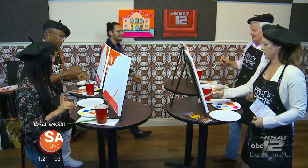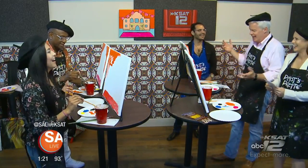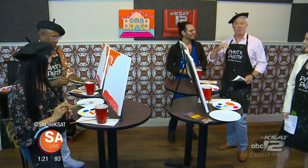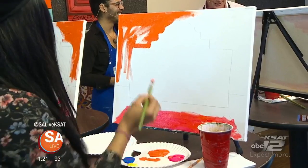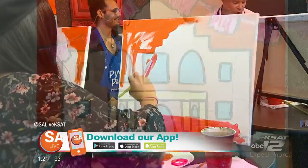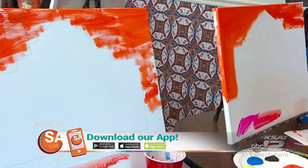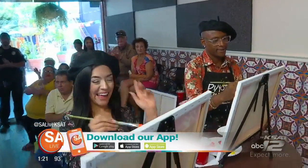We didn't get much accomplished here, but it's just a fun activity — you get an idea of how it plays out. Just have a party with it — this can weed out the artists from the not-so-artists! If you'd like more information on Pino's Palette and their programs, download our app on iPhone, Android, or Google Play and click on the SA Live screen. Thank you to Jen and Tommy for helping us out.